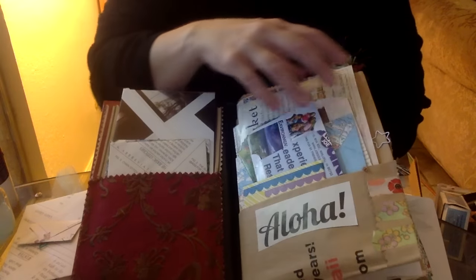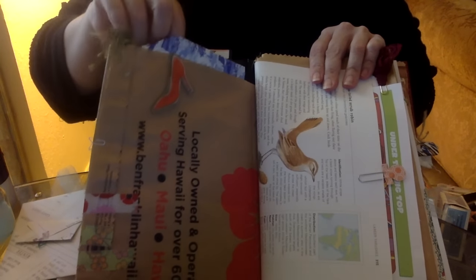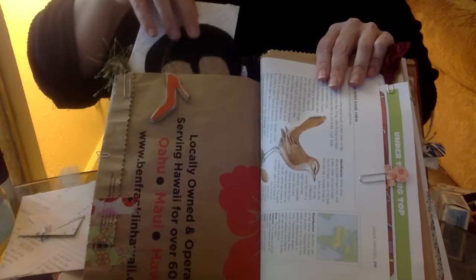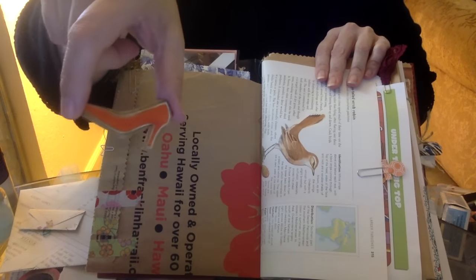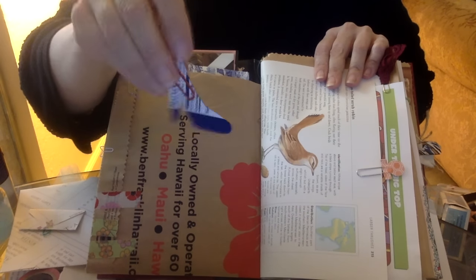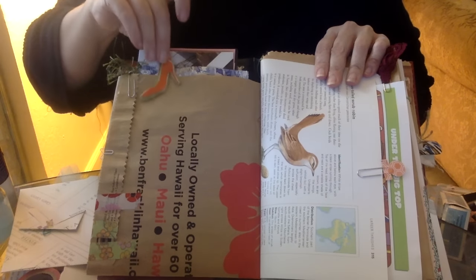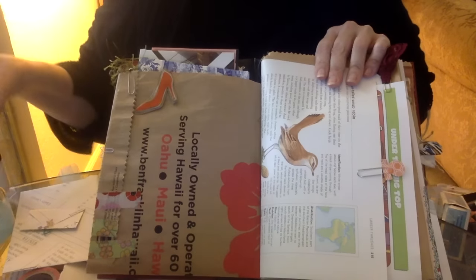Inside the top of the paper bag — which you can see better from this side — it's filled with goodies: paper napkins, fun ephemera, and paperclip embellishments. These are made from magazine images with a pasta box on the back, sandwiching the paper clip in between, finished with Diamond Glaze water-soluble dimensional glaze. I love that.